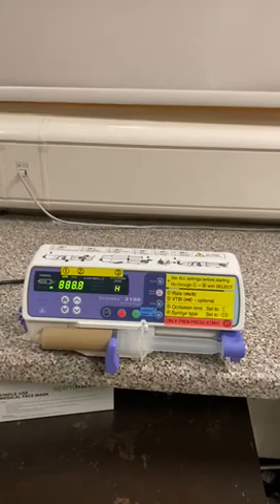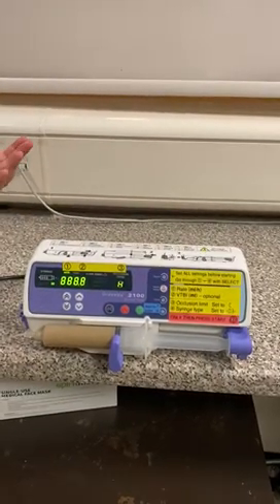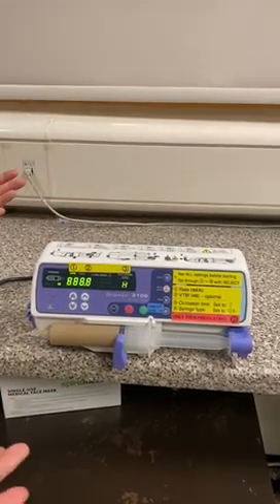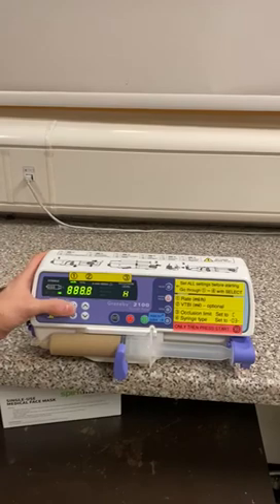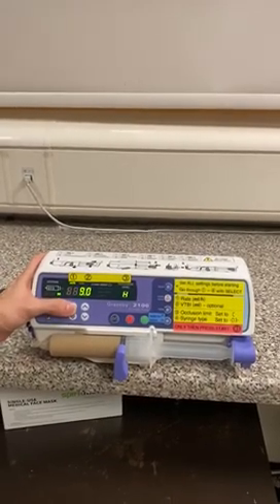There are four things we need to set on the pump. The first is our rate in mils per hour. Let's say we're giving 100 milligrams an hour of propofol at 1%, which means that's going to be a rate of 10 mils per hour. Mils per hour is highlighted right now, so all we need to do is set to 10 using the arrow keys. We go up to 10 and that's set.